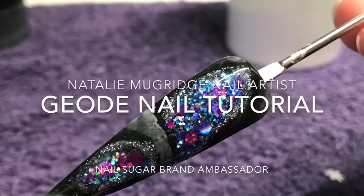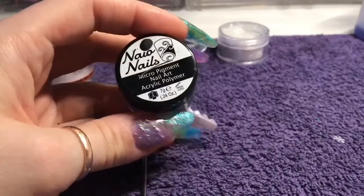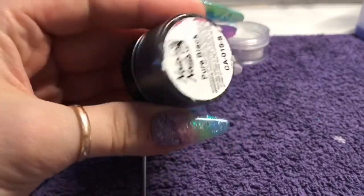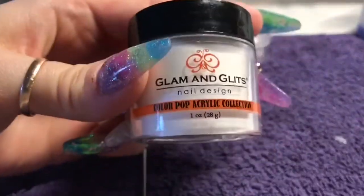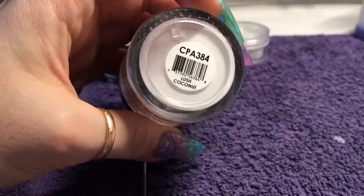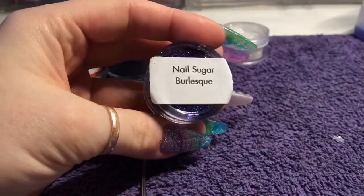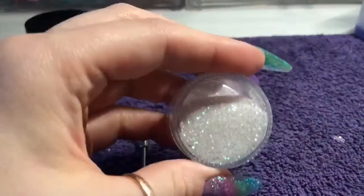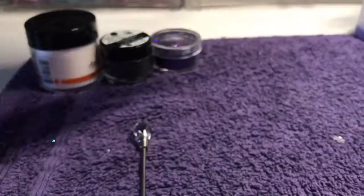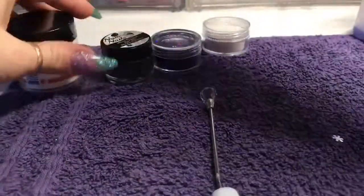Hello everyone, welcome back to another video. In this video I will be recreating the geode nail that I posted on Instagram and my Facebook page. You will need some black acrylic — I'm using Lush Coconut by Glam and Glitz, but you could just use a fine white iridescent glitter and clear acrylic. You'll also need Burlesque glitter from Nail Sugar and Diamond Dust from Nail Sugar, and a tip, a pop, or a human being's nail — whatever you want to put this geode onto.